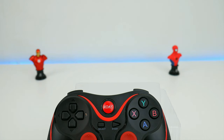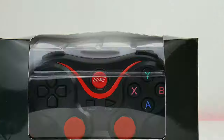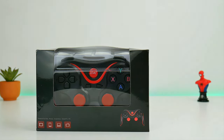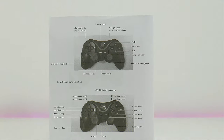This bad boy can work with iPhone and Android, and can also work with your Amazon Fire Stick, Fire TV, your Smart TV, your TV box, and your PC. And if the price is not enough, it's rechargeable, so that means you don't have to spend extra money on batteries.